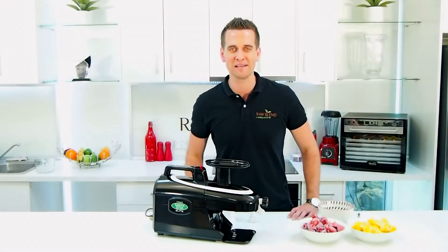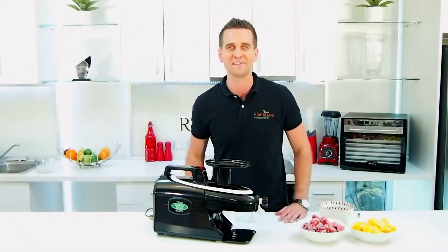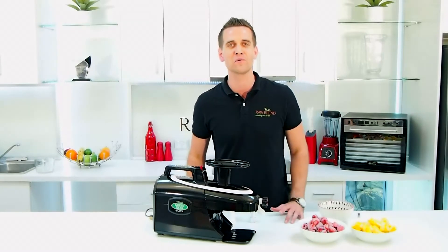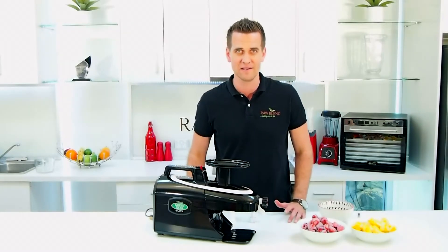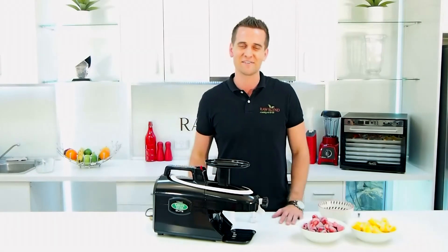G'day guys, Tommy here from RobLand. Today I'm demonstrating the Green Star Elite juicer for you and I'm going to show you how to make a beautiful strawberry and mango ice cream. So you can also make ice cream in your Green Star, it's pretty easy to do. Let's show you how to do it.